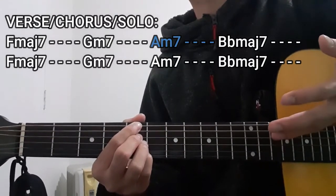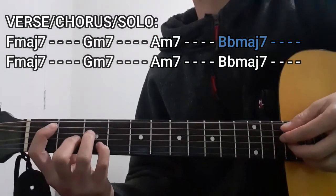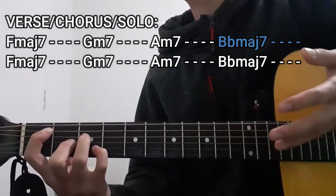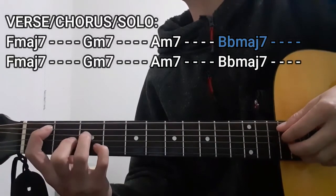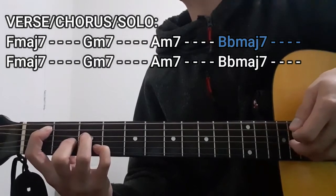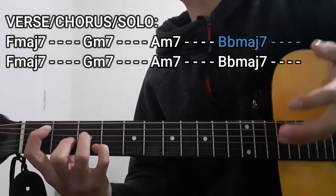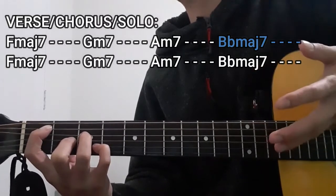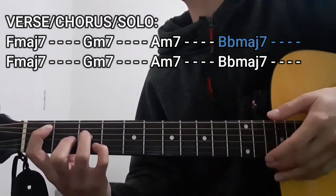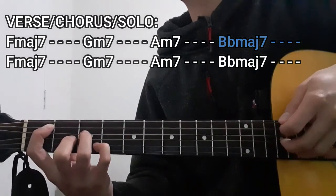The next chord that we're going to play is going to be the B flat major 7 chord for 4 counts as well. To do this chord, we're going to be pressing the 1st fret on the A string, 3rd fret on the D string, 2nd fret on the G string, as well as the 3rd fret on the B string. As for the high E string and the low E string, these are not going to be included — dead strings in this case. So it's just going to be 1, 3, 2, and then 3.